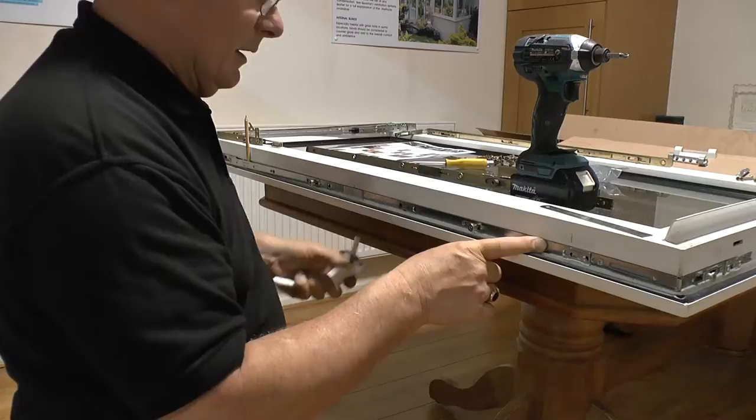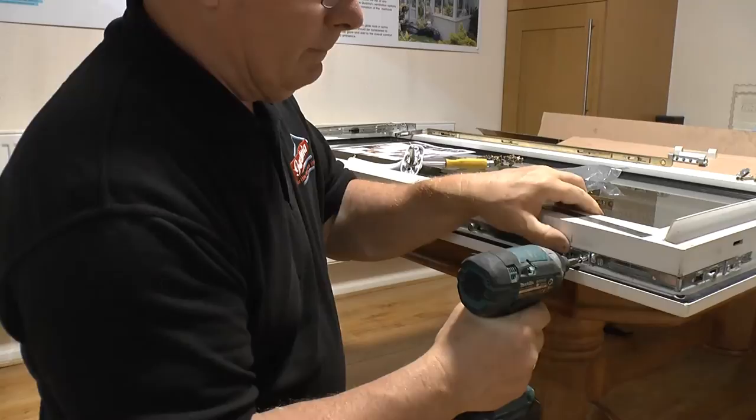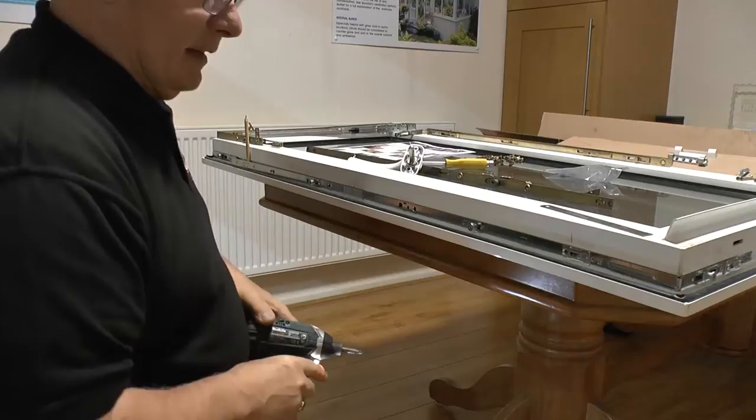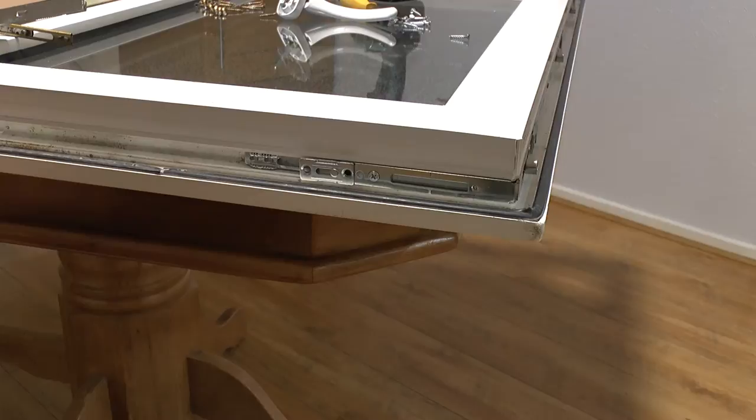Once they are both in place, then you secure the cap with the screw, and the drive gear should be in place. Finish off finally with the other screws down the side of the gearing. We're now progressing onto the top of the sash to be able to fit the scissor stay, and once again ensure that the bar is slid away from the teeth.